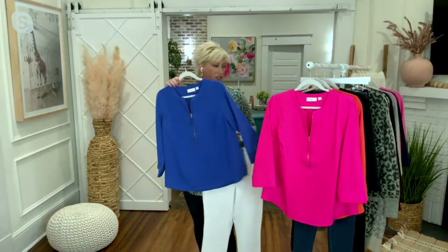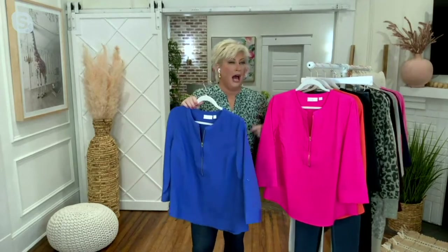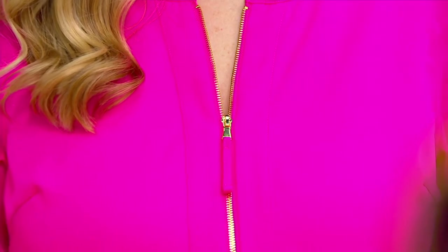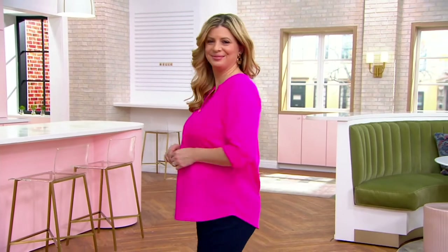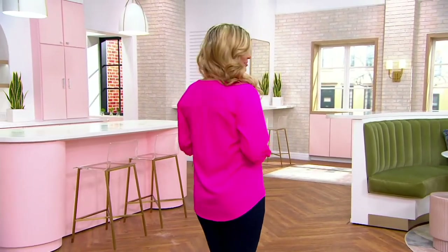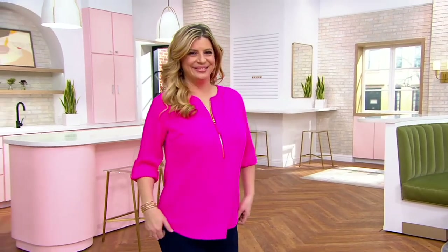This fabric is one of my favorites — it's poly span, but there's a mechanical stretch in here that I love. Look at it on Meredith — she has the sleeves rolled and tab-buttoned, so she's got that elbow-length look, a little shorter than three-quarter. If you unbutton the tab, you get a full three-quarter sleeve. Look at that gold zipper hardware!